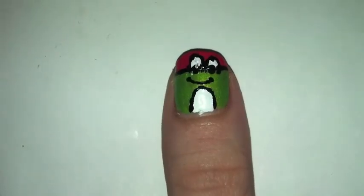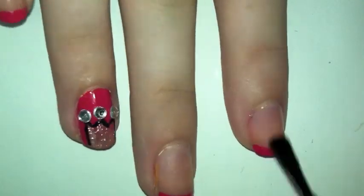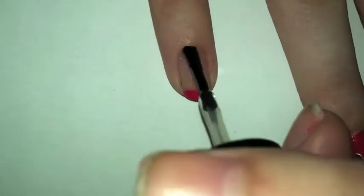Now you want to place two black dots in the middle of the white, then take white paint and make a line on the eyeball connecting it to the white part. Now add a top coat and you are finished — I hope you guys enjoyed this video.